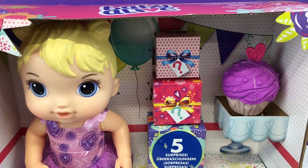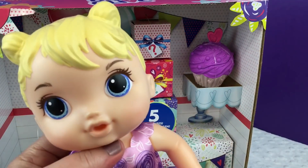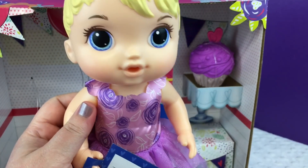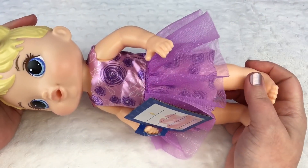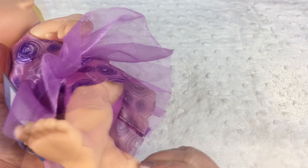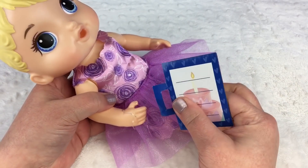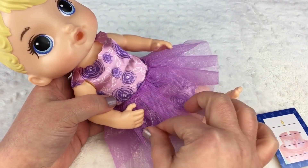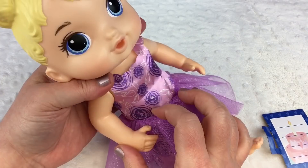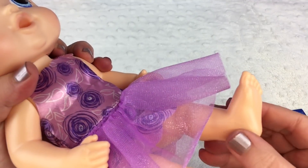So we're gonna take her out. Here she is. She's really light — she feels way lighter than most Baby Alive dolls. She is really light, guys. I think she's made out of some kind of really cheap plastic. This cute little invitation — we'll take it off and she has this cute little dress on, but she's definitely made out of really cheap plastic. You can even see the seams on the plastic.